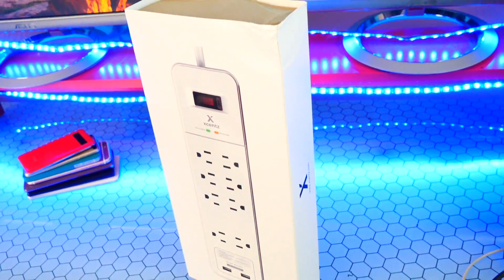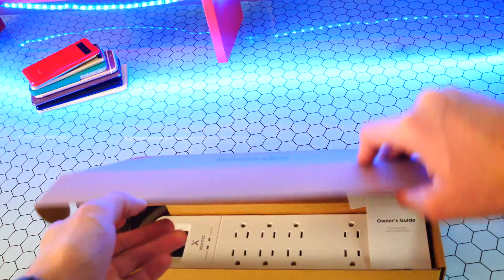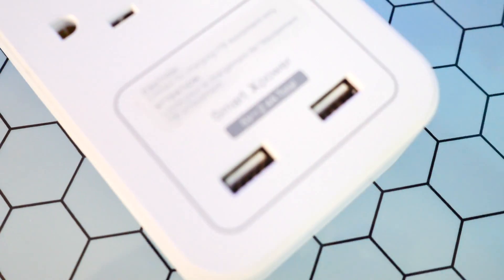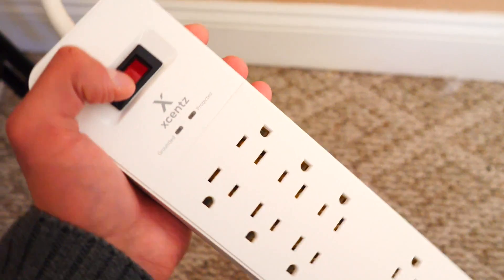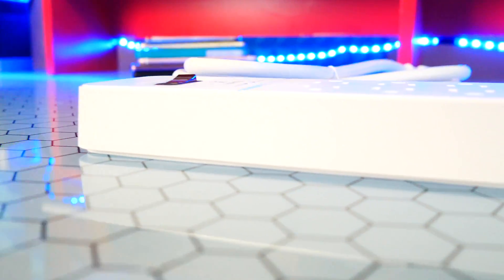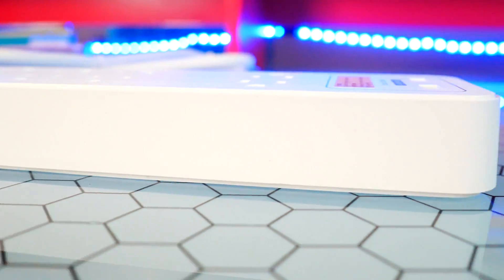If you're looking to get a new power strip, XSense has you covered. It has eight outlets and two smart USB ports — you can charge up to 10 devices at a time, and it comes with surge, lightning, and overload protection so all your devices and your house stay safe. Check the link down below in the description.